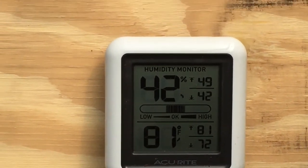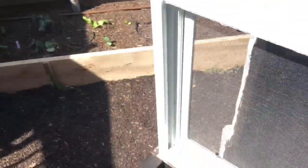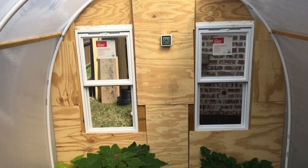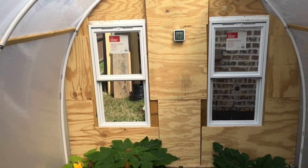Yesterday it got to about 117 degrees in here, so it's time to add some ventilation. The two windows are wide open as well as the door window. It was at 130 at one point — I forgot to open the vents — and it came down to about 117 and stayed there all day. It's definitely time to add some ventilation.